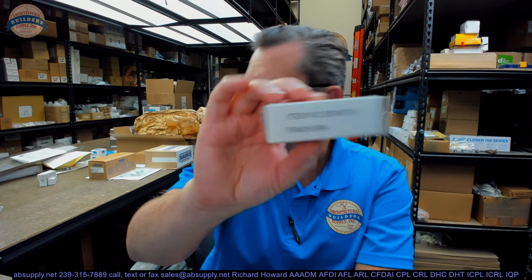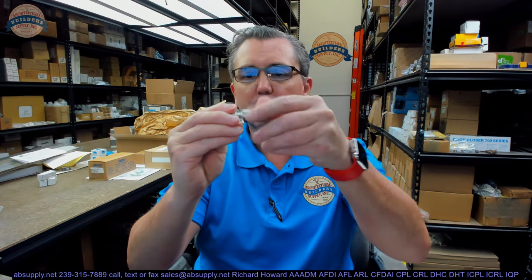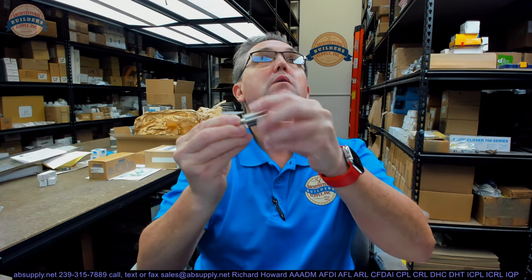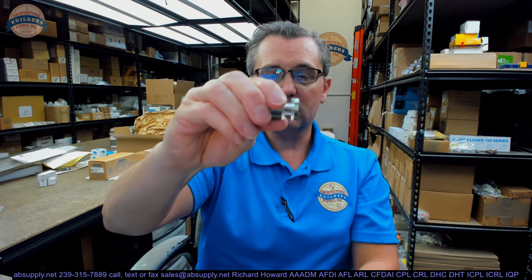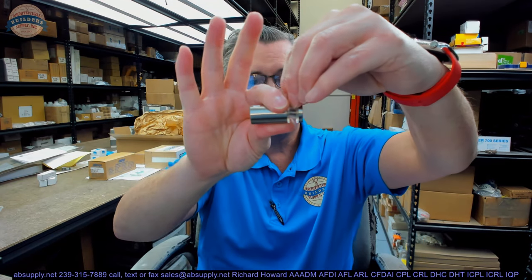This is a single knob, their O3 design, quantity 1. I have it removed from the packaging here, and here is what it looks like. This is exactly what it looks like when it comes out of the package — basically a single knob that is going to fit onto your glass door.